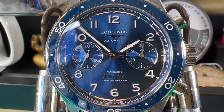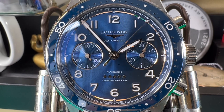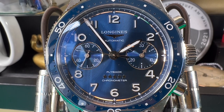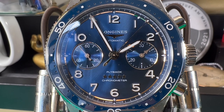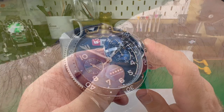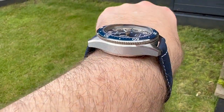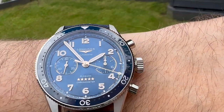Hi guys and welcome back to the channel. We have a stunning Longines watch for you here. This is called the Flyback and it's part of their Spirit Ranger watches. I've reviewed a few of the Spirit Range and I have to say they are absolutely superb — really good looking watches, as is this one here. I think it just looks superb.